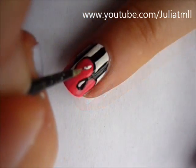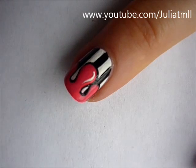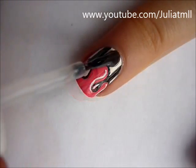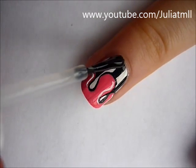To make it pop even more, you can add a white accent to each blob. Finish off with a top coat to make it nice and shiny, and that's it.